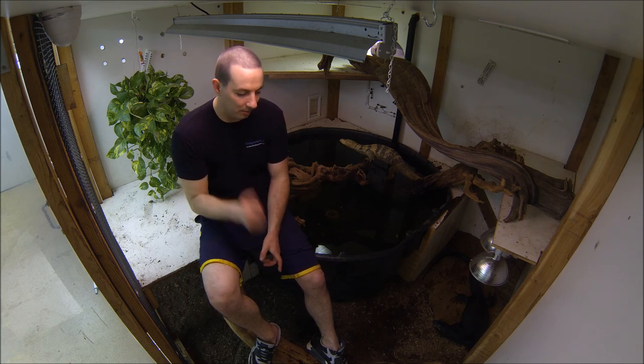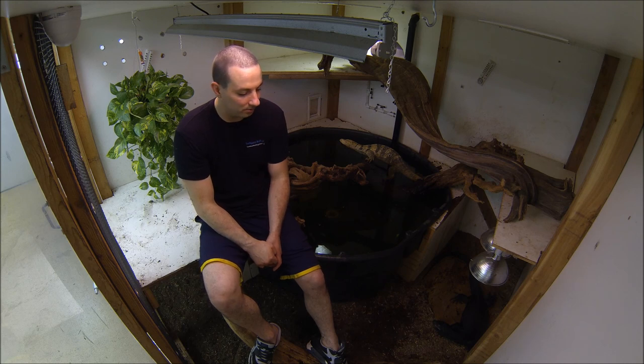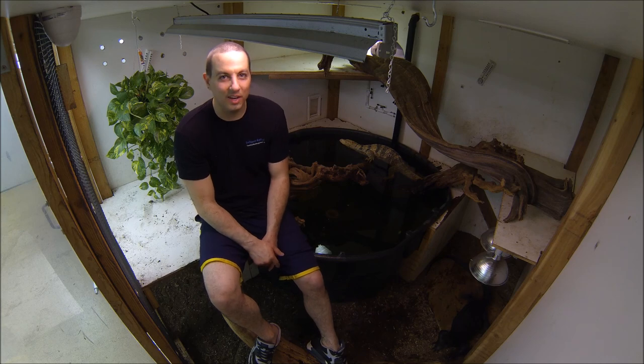We got a new female, Valerian, and she's actually breeding right now. We're going to take her in for x-rays on Thursday to find out exactly where she's at in her cycle. As always, keep feeding!